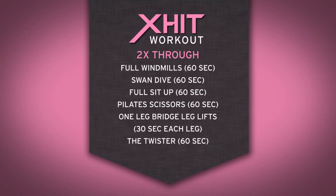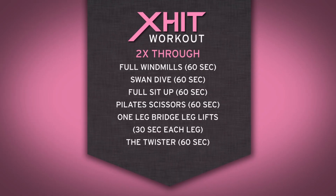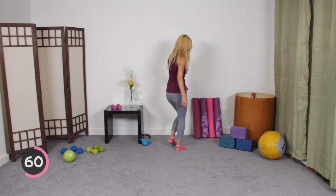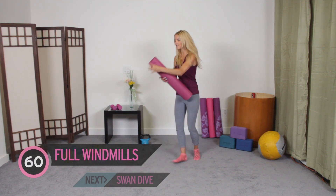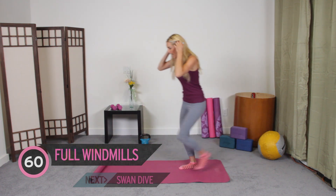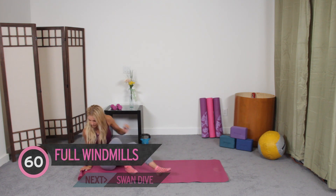Hi everyone, I'm Rebecca Louise and today on Exit we're doing one of my favourites — it's Pilates. So roll your mat out and let's get going. Make sure you're in a nice quiet place, get yourself a mat, roll it out, get somewhere nice and comfortable. We're going to protect our backs and let's come down to the ground.